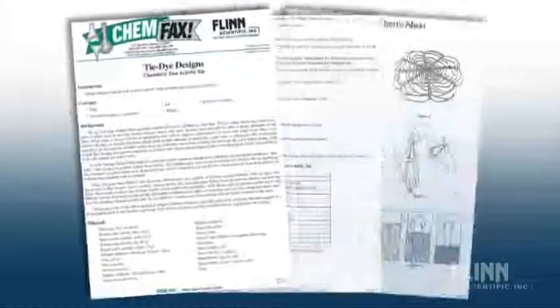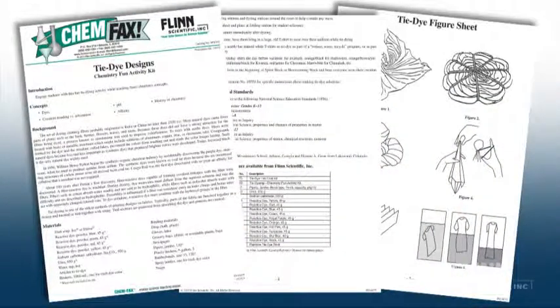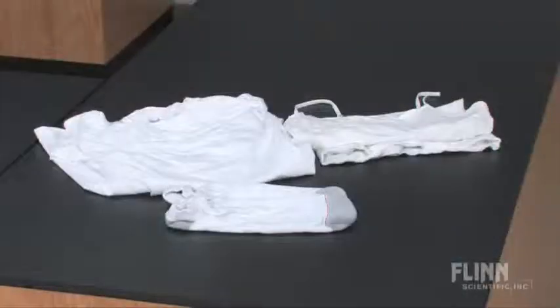Instructions are provided for students to create a variety of tie dye designs and also to select appropriate fabrics and clothing articles. 100% cotton always works best. T-shirts, lab coats, socks, and even shoes can all be dyed using this technique.